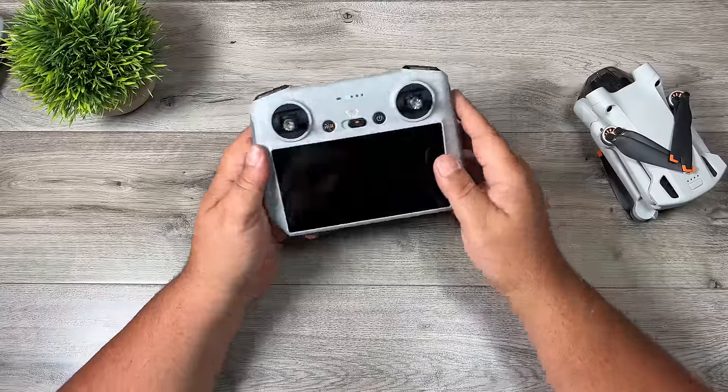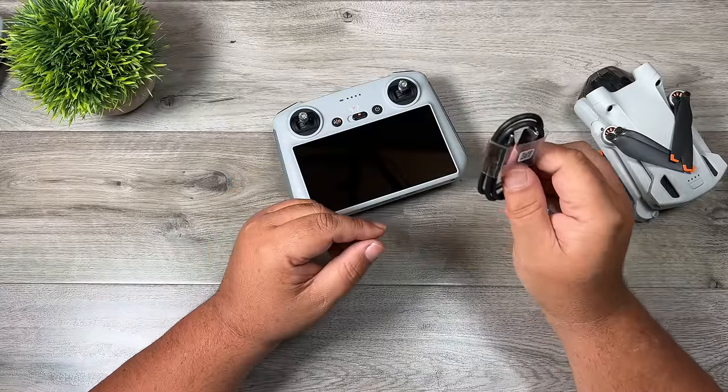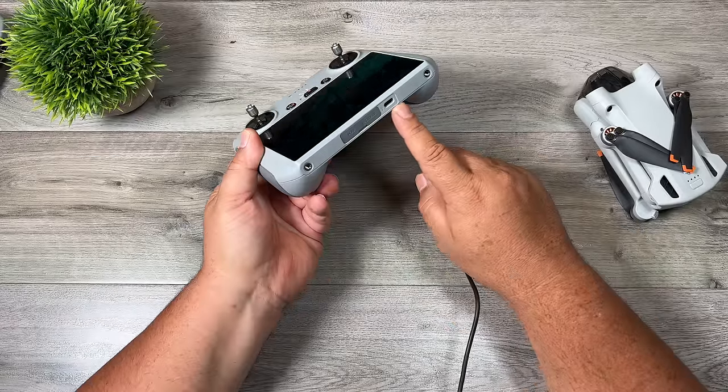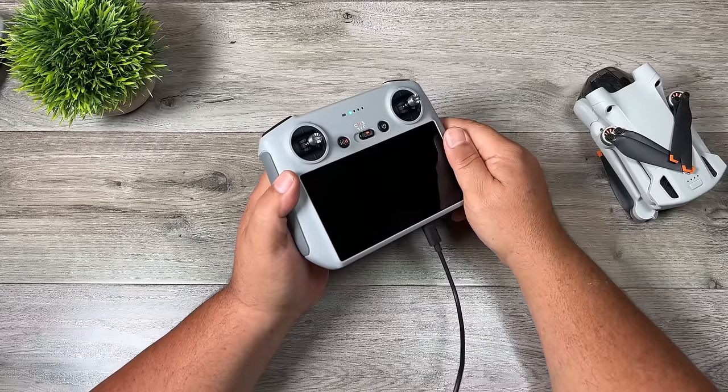To charge the RC controller, use the cable that came with the kit — plug it into the USB-C port on the right side, using the same charger you'll use for the drone. The LED lights will flash to indicate it's charging.